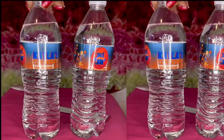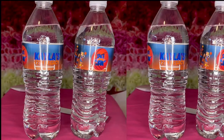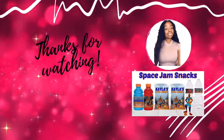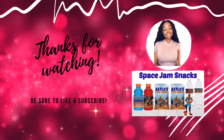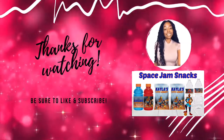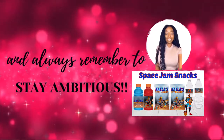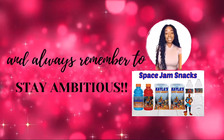And there we have it — our beautiful custom water bottles! Thanks for watching. If you found this video helpful be sure to leave me a thumbs up. For more videos be sure to subscribe to my channel. And as always, Stay Ambitious!